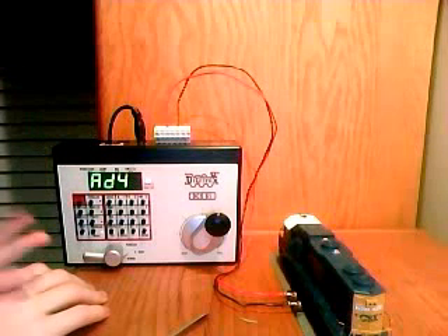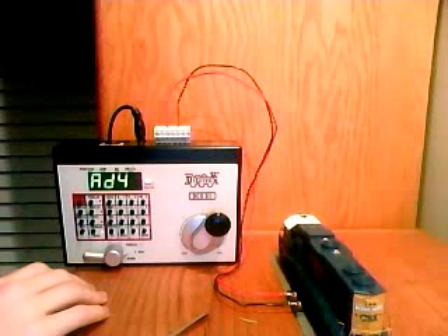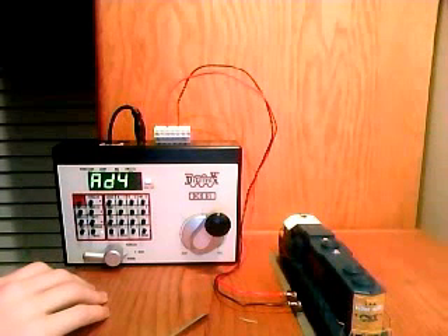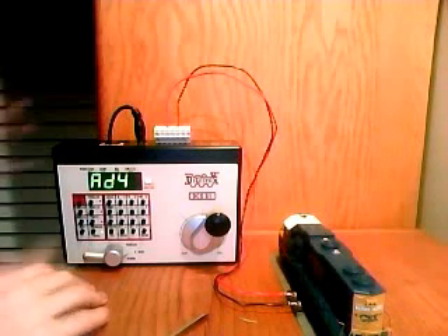AD4 will allow us to program four numbers into it instead of only 2 or 3. Four will allow us to do all of them — 1, 2, 3, or 4 digits. And obviously we want four numbers because it's going to be 2623.